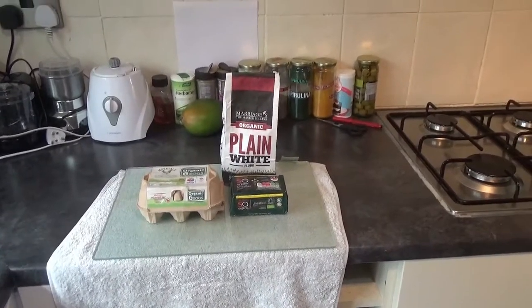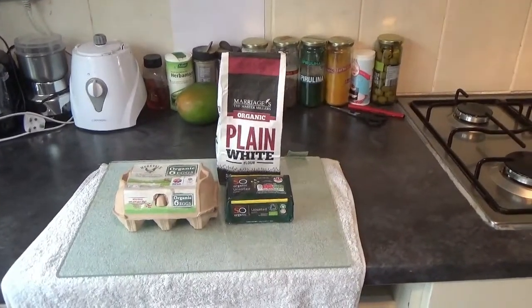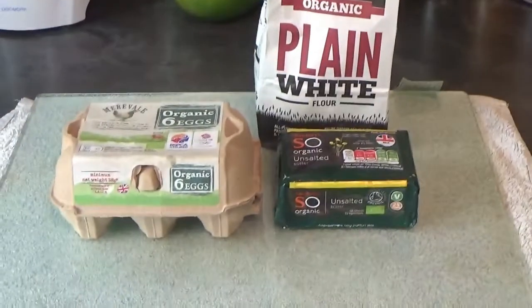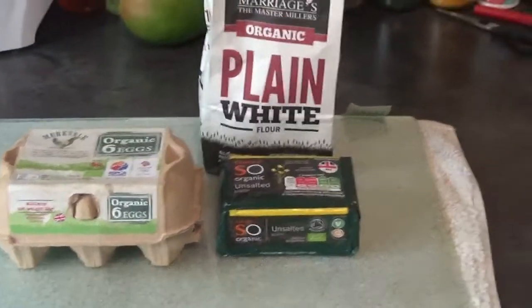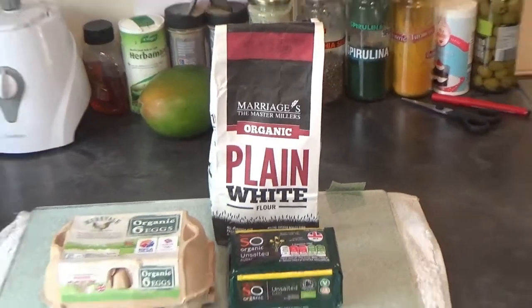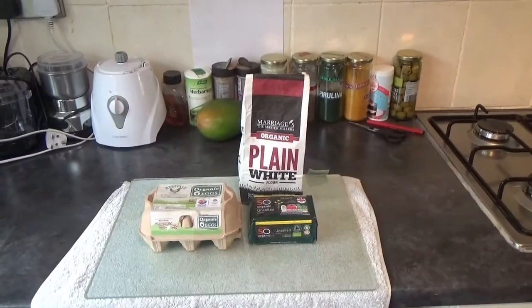Here's all you'll need for a pâte brisée pastry, which is basically just a short crust pastry but with an added egg yolk. So you're going to need an egg, some butter, plain white flour, a bit of seasoning, and a couple of tablespoons of water.